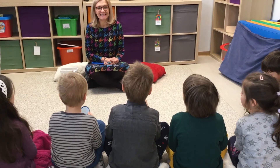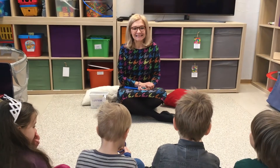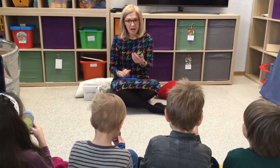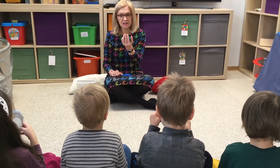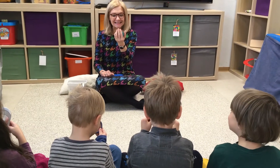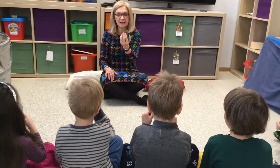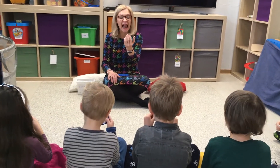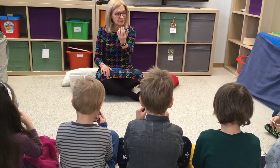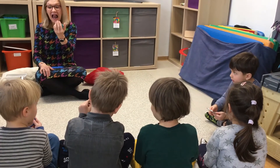Ale w dużym uśmiechu broda nie skacze. Oglądacie, jak skacze język. Dobra. Teraz obejrzymy sobie, jak język idzie do góry. Czy odrywa się od zębów? Szymek, sprawdź, czy u Ciebie się odrywa od zębów. Patrz, jak to było fajne. Udało się?